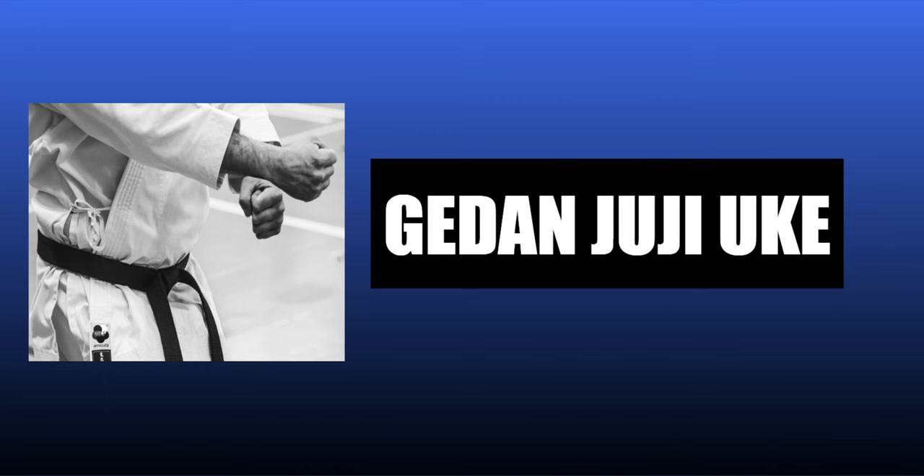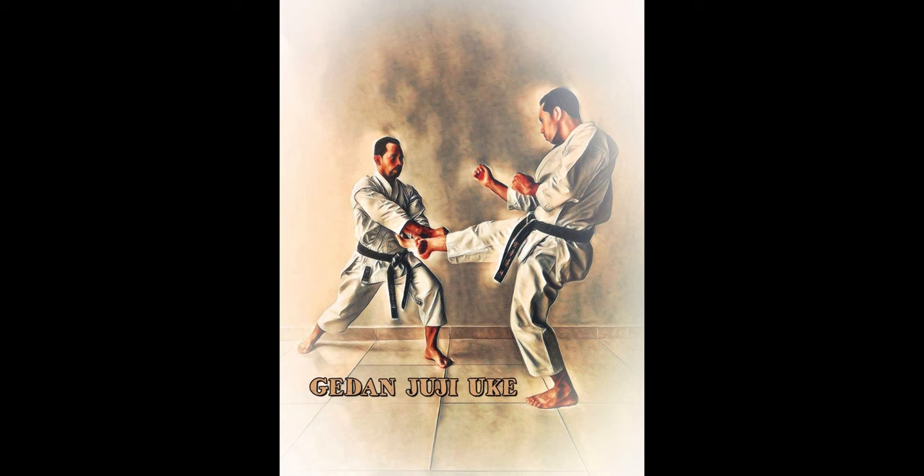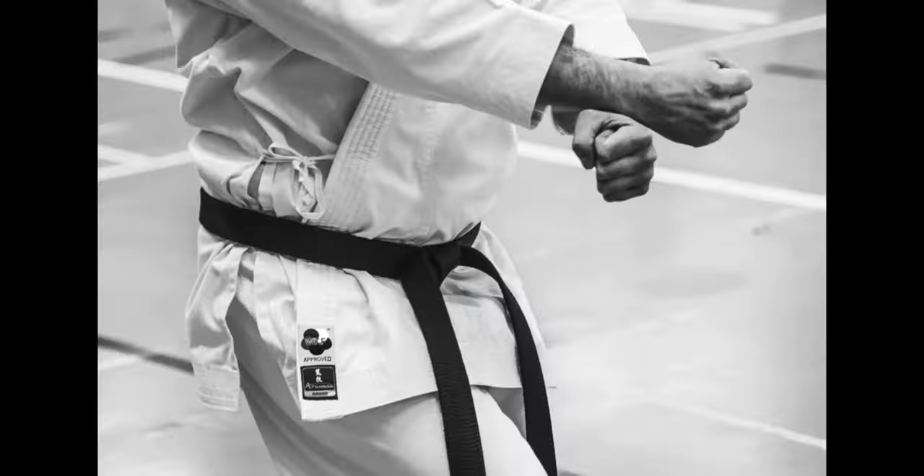Kadan-juji-ukai. Lower level X block, as seen in the Kata Heian Yondan and others. It is normally used to block a front kick. The block should land after the attacker has raised his knee but prior to his leg beginning to extend.